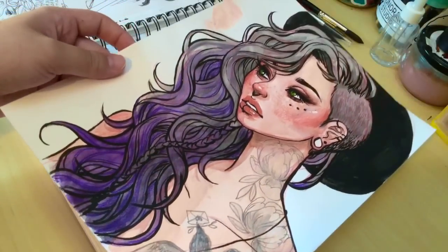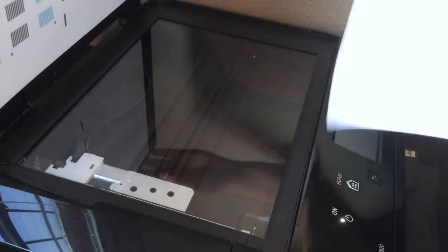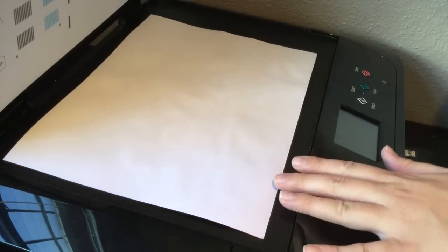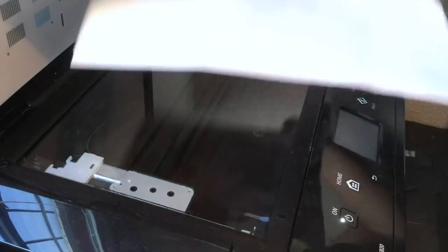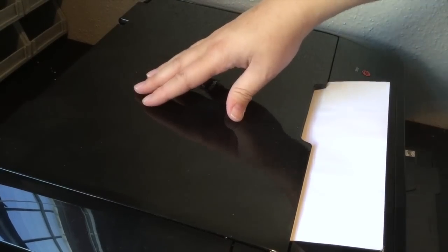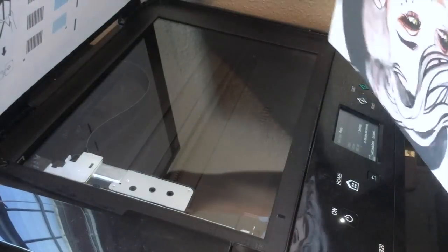First, I go to my scanner and you want to make sure that your painting is lined up with the very edges of the scan box, lining up against the back wall. If your image is slightly too big, you might want to do the scan in parts. For mine it was a very tiny bit too big and I knew parts would be cut off, so I did it in two halves.